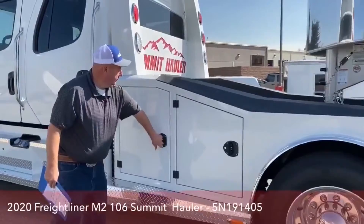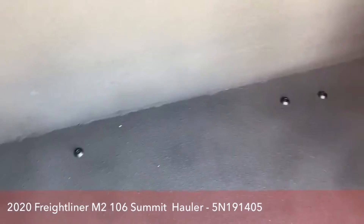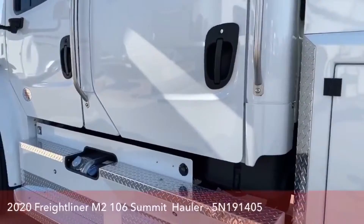As we continue to walk forward, in the front storage compartment you'll see a hookup where you can connect an air hose. Underneath here are the batteries. If something happens and we need to jumpstart the truck, I'll show you where we can do it under the hood rather than accessing the batteries directly.